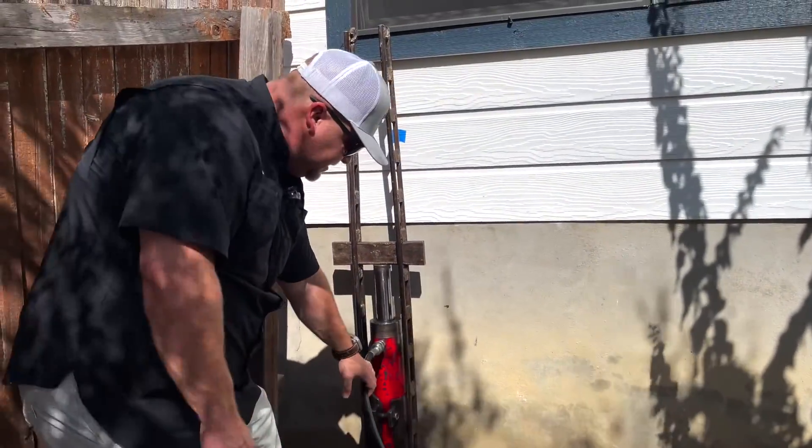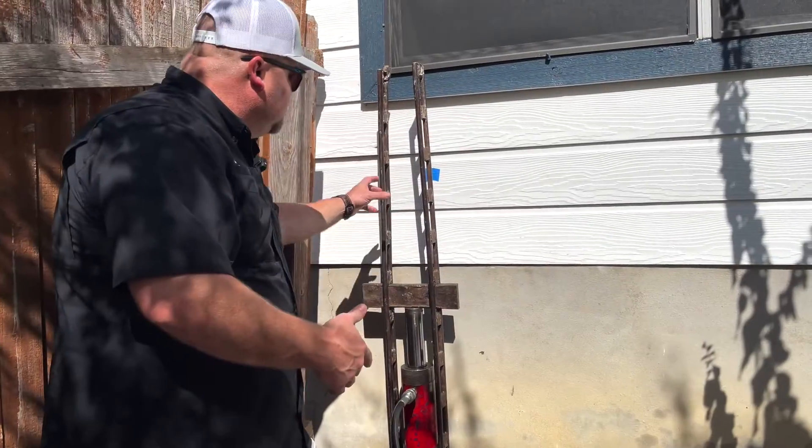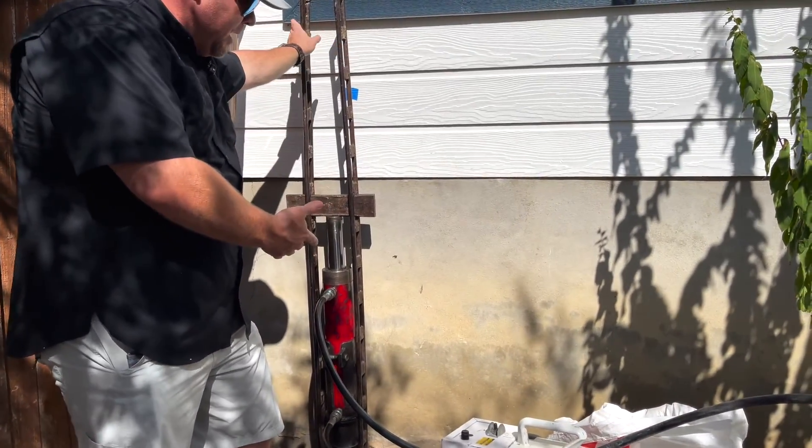Once everything is set up, we have a guy manning the machine. So Jorge, go ahead and push the machine — and this is what happens when we're actually forcing the pipe into the ground.